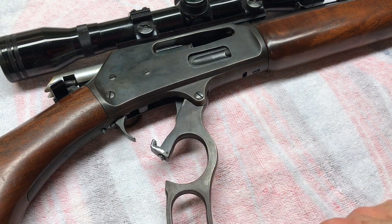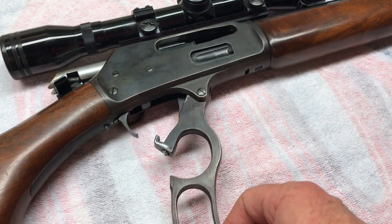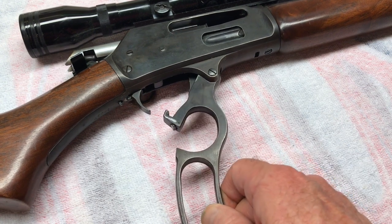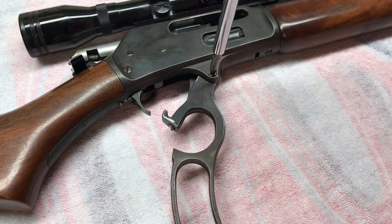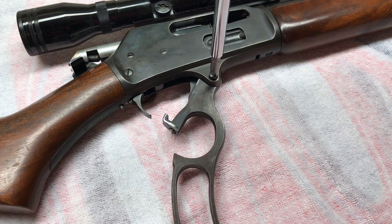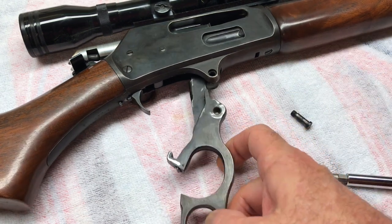First thing we'll do is take the finger lever off. Go from the right side of the receiver. This first part will be field stripping. You want to cock it about 90 degrees — cocked about right there. Just that one screw, the finger lever screw — take that off and our finger lever should slide right down. That was really loose; I could probably have taken that off by hand. So now our finger lever should just slide straight down — pull it straight out.